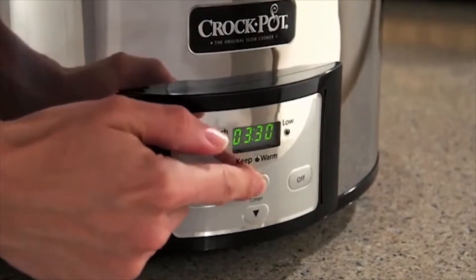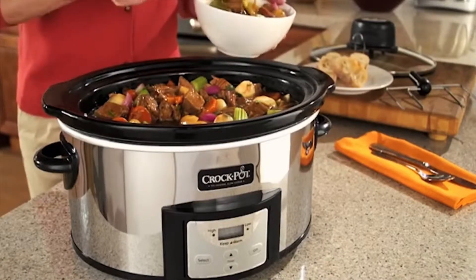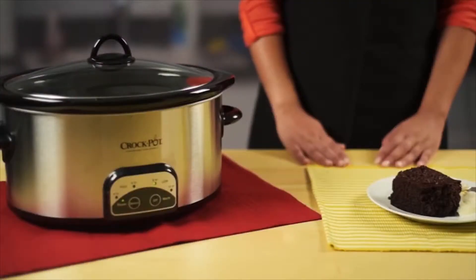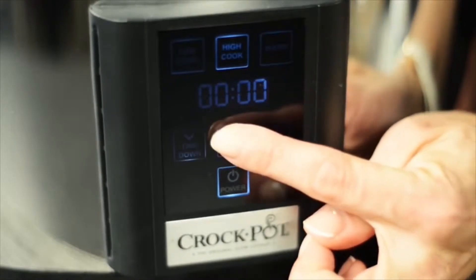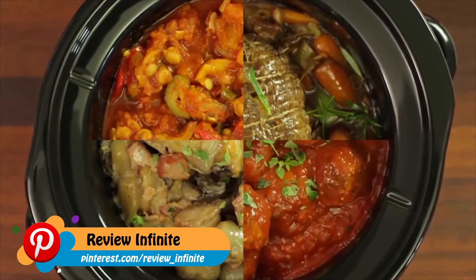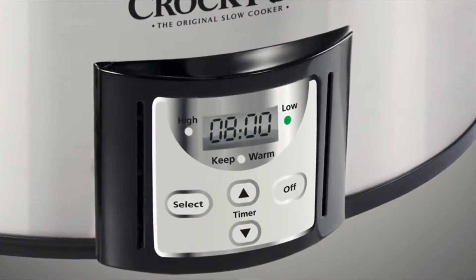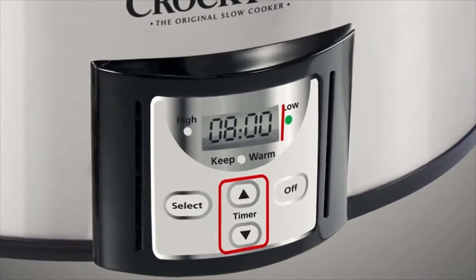In this video, we'll focus on the Countdown slow cooker digital controls, but you can also find similar how-to videos for the SmartPot and the Illume Touchscreen Technology slow cookers. While the physical controls may vary by model, all Countdown control panels always have two arrow buttons and a digital time screen.